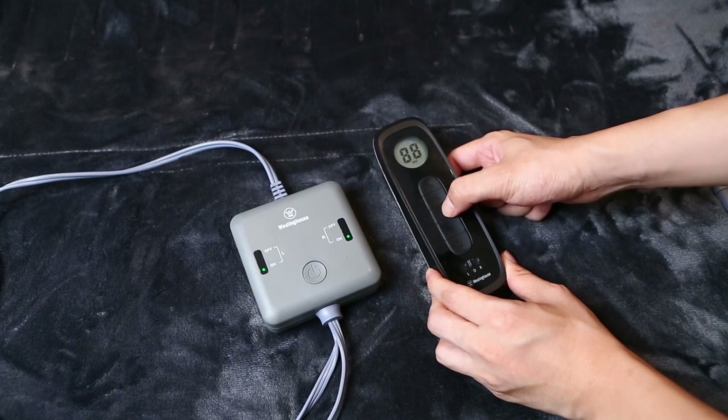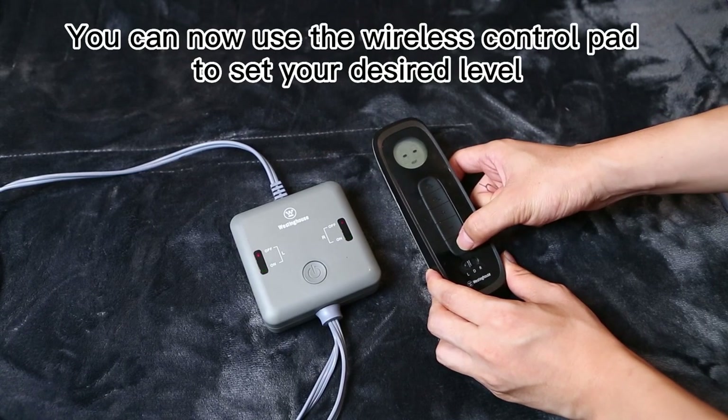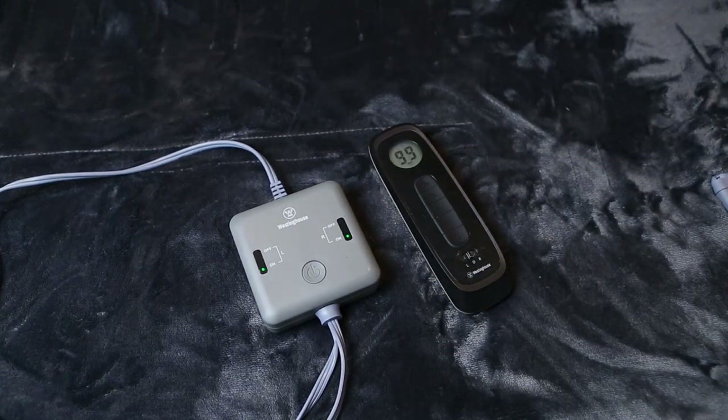The pairing is completed. You can now use the wireless control pad to set your desired levels.